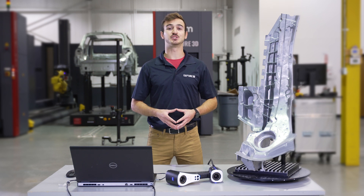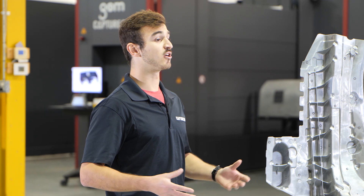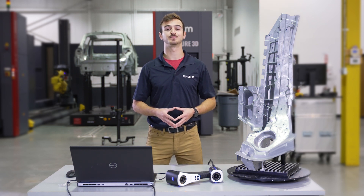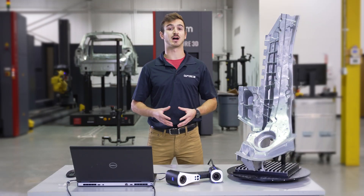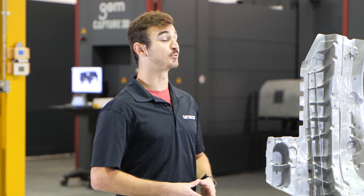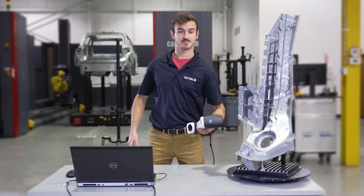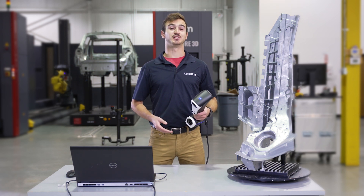Adding a turntable makes it even easier to position your part with minimal fatigue on the operator. The T-Scan Hawk starts at around $55K and includes the essential items plus a year of support to get you up and running as soon as you receive delivery. In addition to the equipment and software license, Capture 3D offers various training and support options to make sure you are successful with your new system. There are many handheld 3D scanners on the market, but few can compare to the data of the T-Scan Hawk. If you're in the market, we always recommend benchmarking your part and your environment with any technology you're researching.